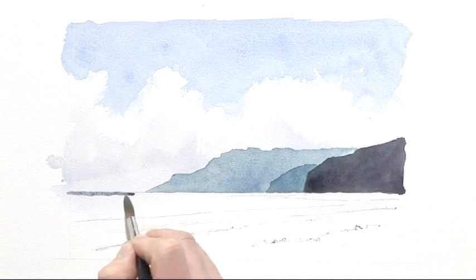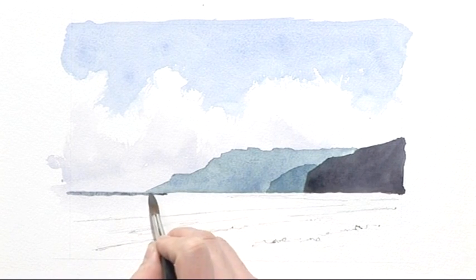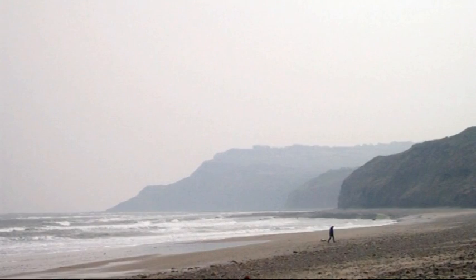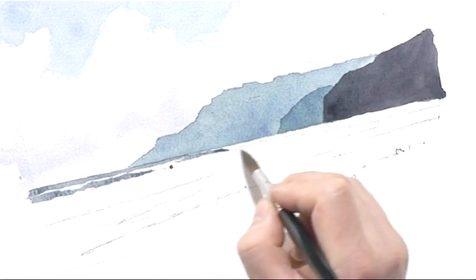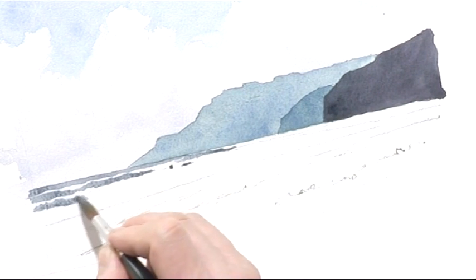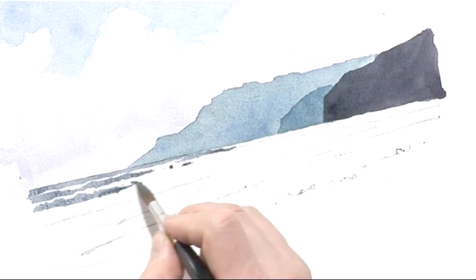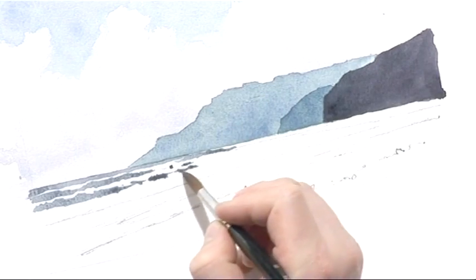Leave white paper for the white or lighter areas. I don't try to copy every single breaker — really try to get a feel of what's happening and suggest that with the brush. I'm using full brush control, with my finger in contact with the paper. I might soften out one or two of these shapes, taking some clean water on the brush and continuing with the technique.